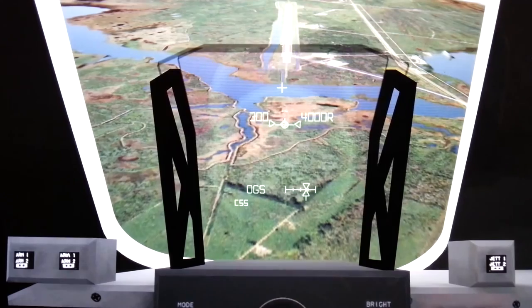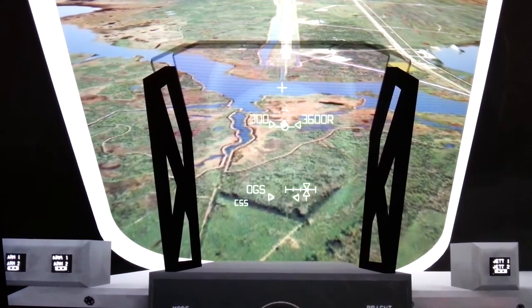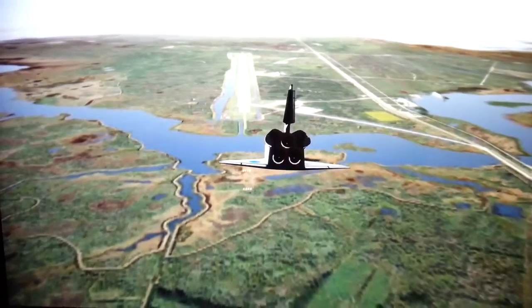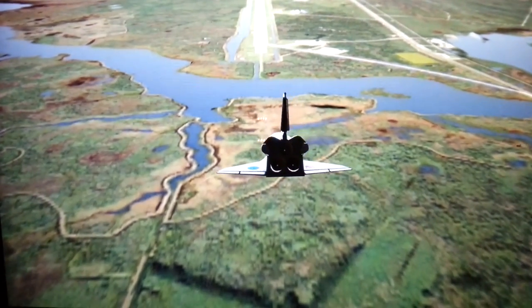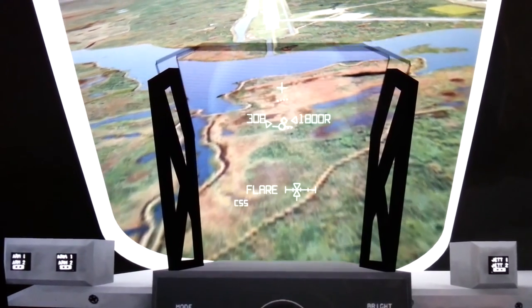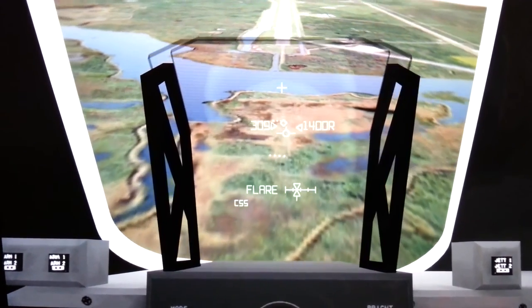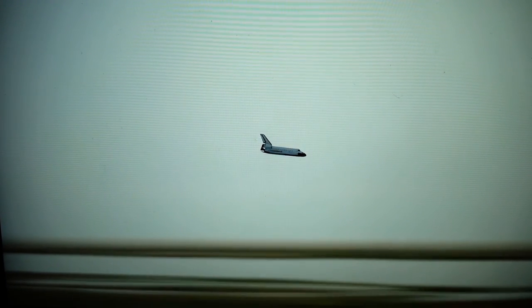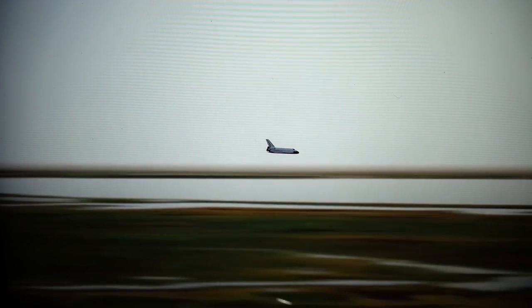I'm not going to declutter down. 3,000. Speed brakes are moving. 2,000 pre-flare. The gear is armed. 1,000. 700. 600. 500.